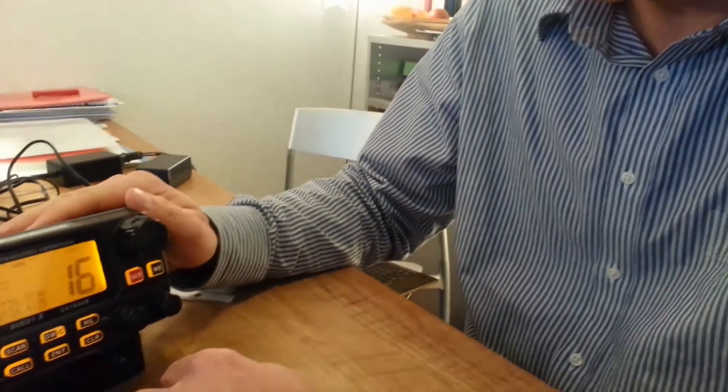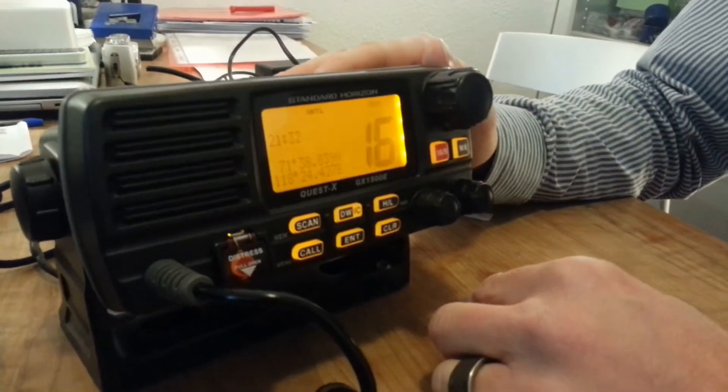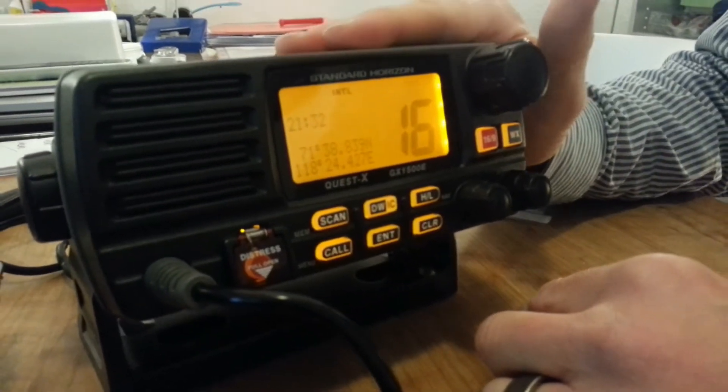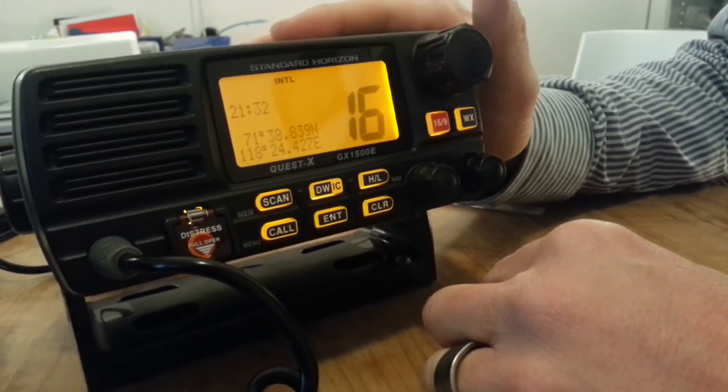Hi, I'm Jan from Swiss My Time Academy. I'm going to show you how to manually change or input a position in this radio set, the Standard Horizon GX1500E. Say you have a problem with your GPS — it's not working or the connection is not properly fitted — and this radio set does not know where you are anymore, and you have to input or change your position manually.